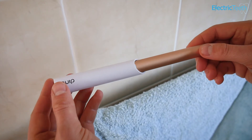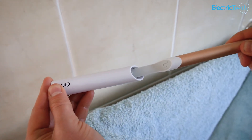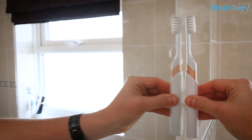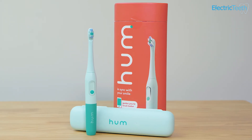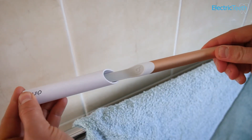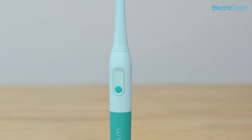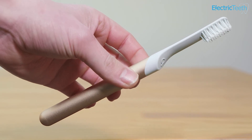Both toothbrushes come with a travel case included. The Quip's case is the more innovative — it's slimmer, doubles as a wall mount, slides over the brush head to protect the bristles in transit but leaves the handle exposed. An adhesive pad on the back lets you attach it to a tiled or mirrored surface. The Hum comes with a more traditional, colour-matched travel case that holds the handle and up to two heads, with a hinged left side and clip closure. The Hum brush also stands upright on a countertop thanks to its flat base, which the Quip cannot do due to its rounded base.